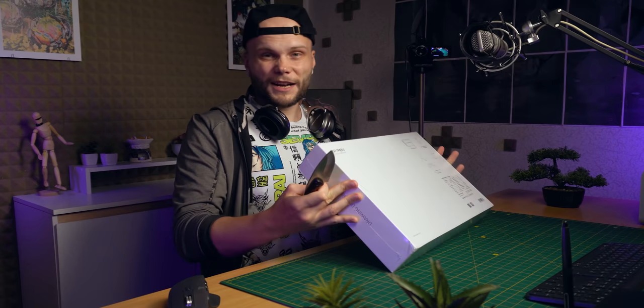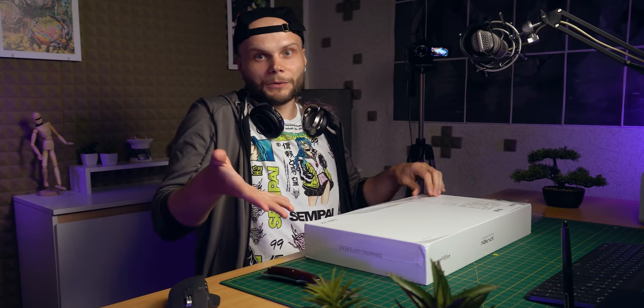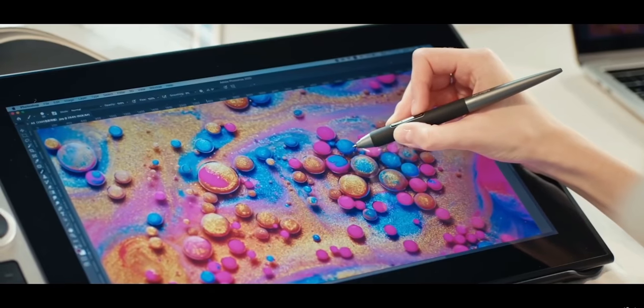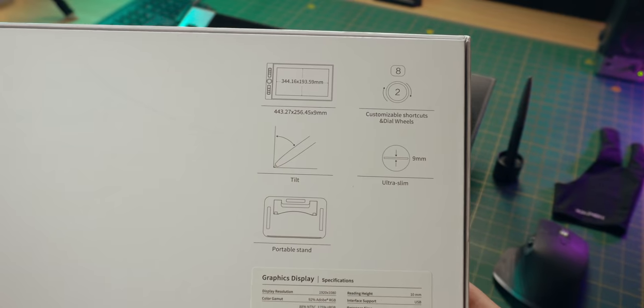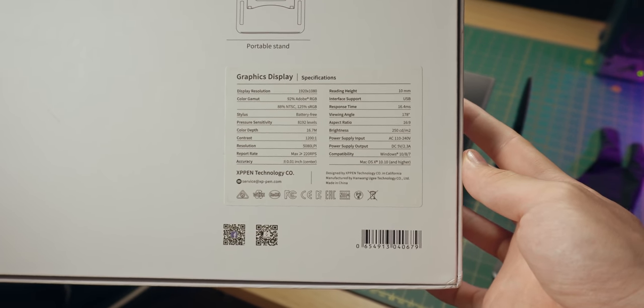Now I know I recently said that I didn't want to make any reviews of tablets anymore, but this one looks really cool, so when XP-Pen contacted me I said yes. This is a drawing display — the kind of drawing tablet that you connect to your computer and it works as a display and as a drawing input device. It's a 16-inch display with a battery-free pen with tilt support, so finally the full package of features from a non-Wacom manufacturer.